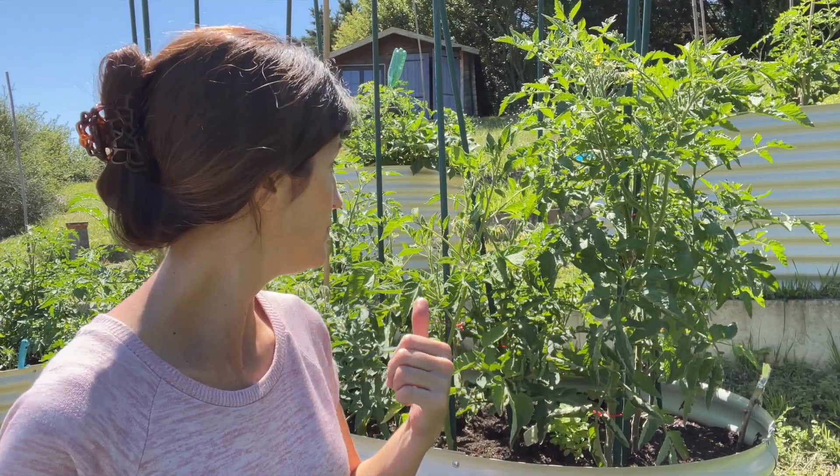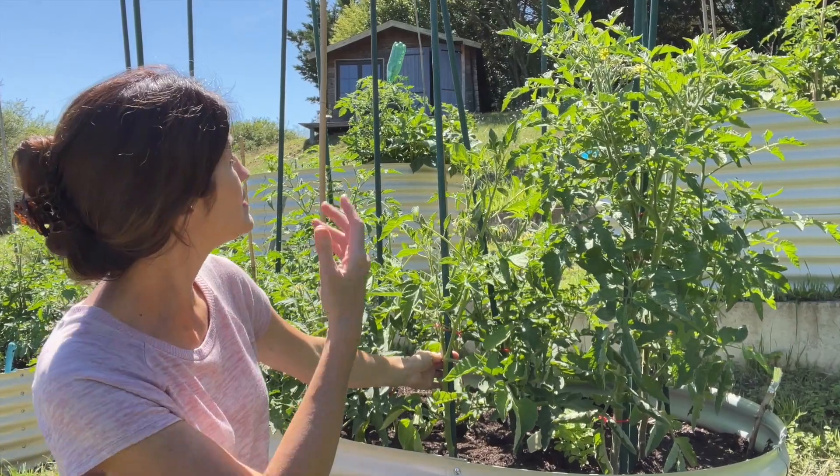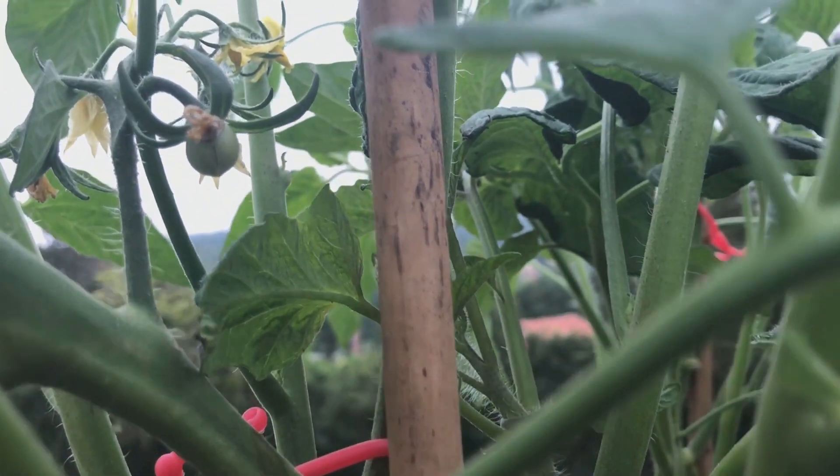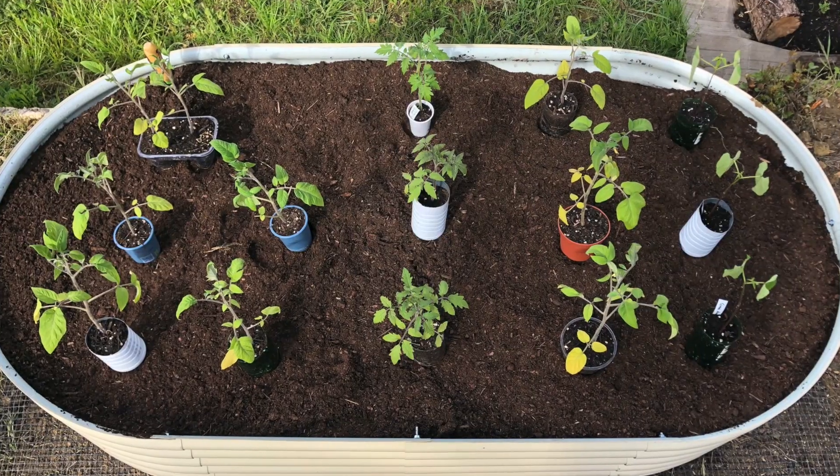Moving on to number two — you've probably seen a ton of videos showing all kinds of intricate ways of staking your tomatoes, but it does not have to be complicated. I use stakes that are about five to six feet tall, roughly 160 to 180 centimeters, and I put them in the ground next to the tomato plant, using little ties to clip the plant into place. You don't have to stress about this right when you transplant seedlings. Usually when the tomato plant gets about six to twelve inches tall, around 20 to 30 centimeters, that's the point when I stake them, because they start to get a little top heavy with their leaves.